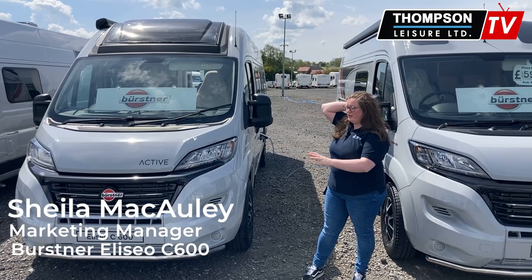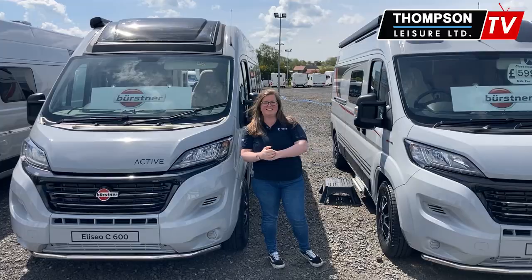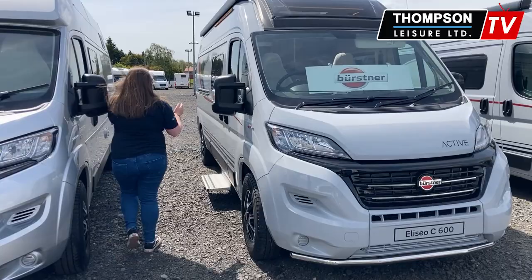This is the manual one that I'm going to show you, and we also have the automatic version. This van comes with the Gringo Campobolo paintwork. You'll see down here it's got alloy wheels as well, and then round to the back here is your rear doors.